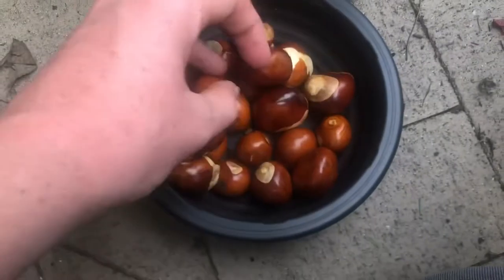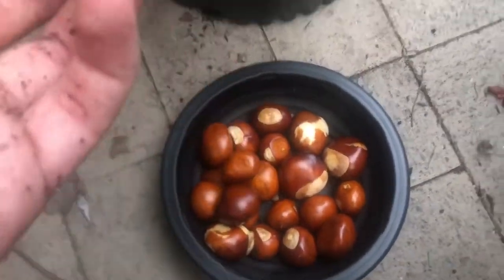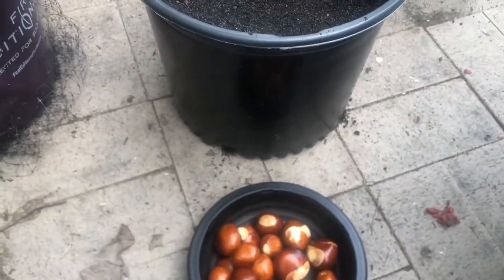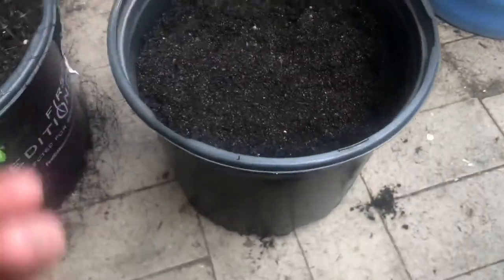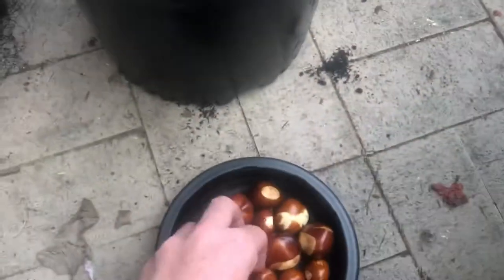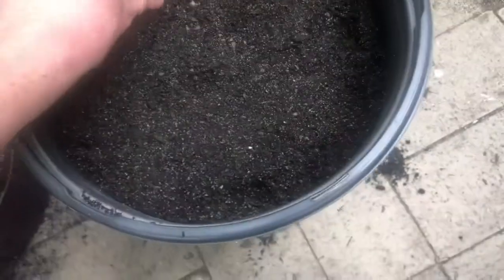So as you can see, I have 21 seeds. I've actually just decided that I don't have enough space in my basement to grow these throughout the winter, so I'm just going to fall sow these. I'm going to stick them straight in here — this is just a pot with a lot of topsoil in it.